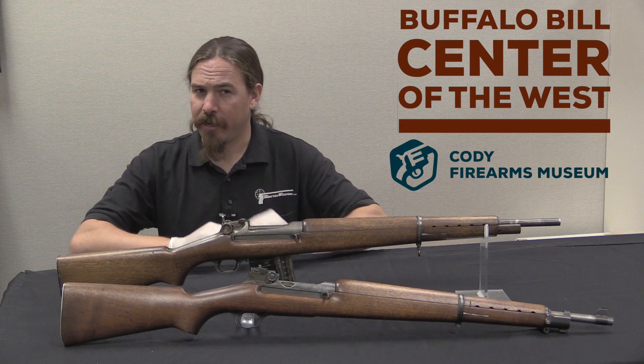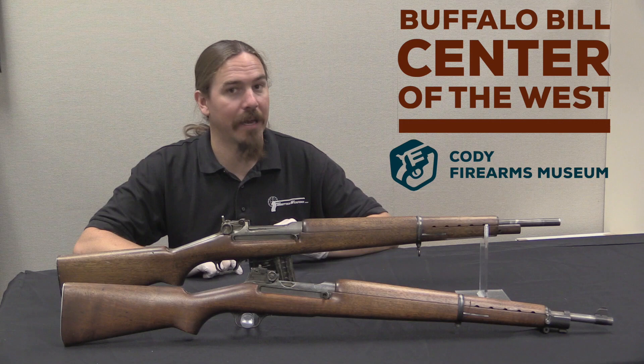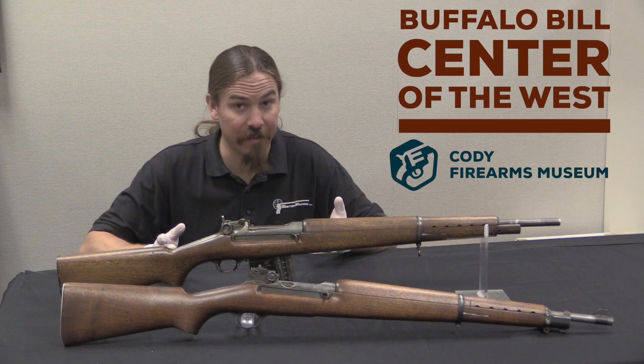These are Winchester G30M rifles. This is the third video in a series looking at the progression of this gun design. If you haven't seen the first two, the first one is on the Colt Model of 1929, and the second one is on the G30 as designed by Ed Browning.